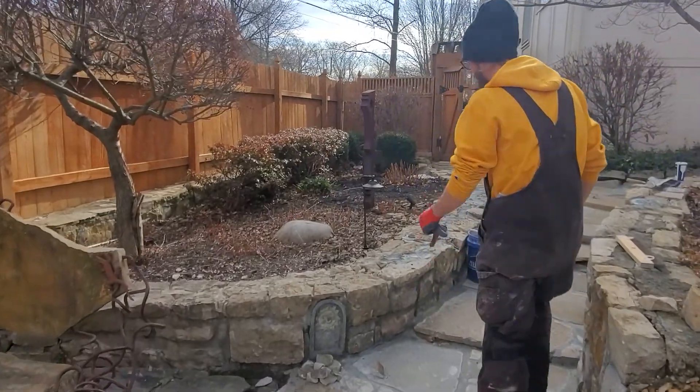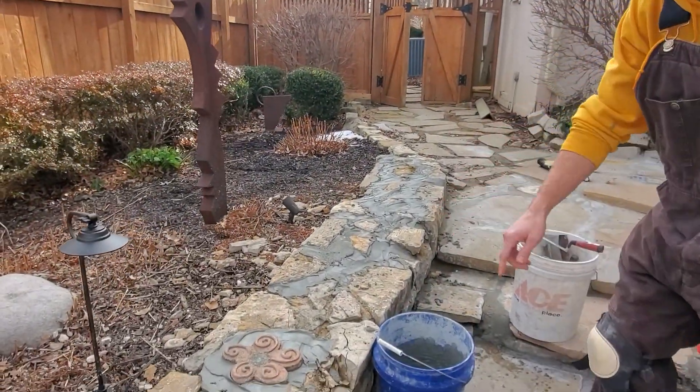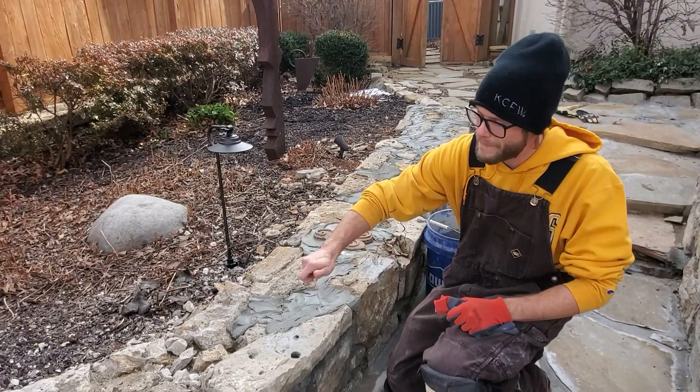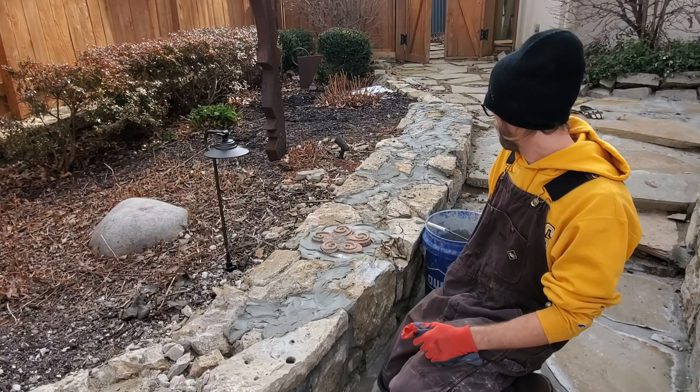Over here, we're in the middle of doing that very same process of putting in the mortar, and it looks kind of yucky right now. But that's just because you kind of just put it all on there, and then later I'll come back and clean it up with wire brushes and make it all pretty.